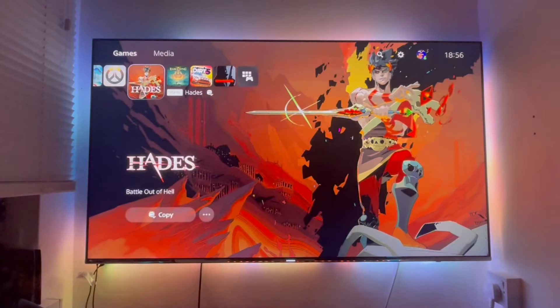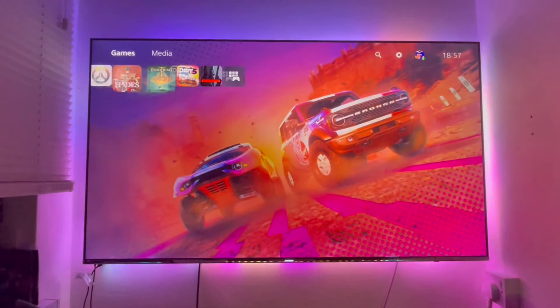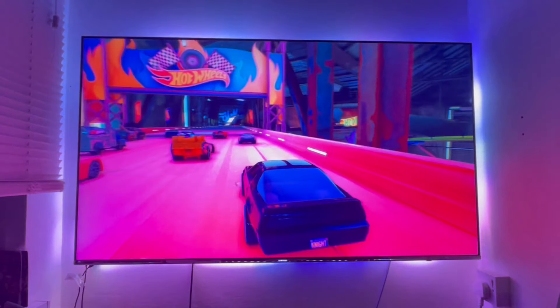This thing is absolutely phenomenal. Now I'm going to show a few minutes of demo of what it looks like on different games and different sources. Do like and subscribe for the next video.